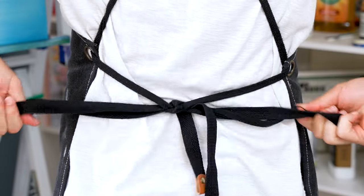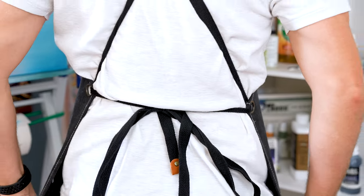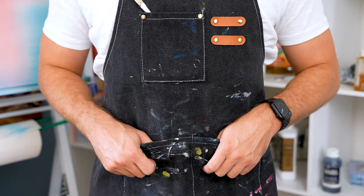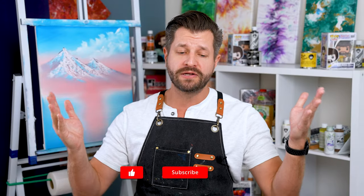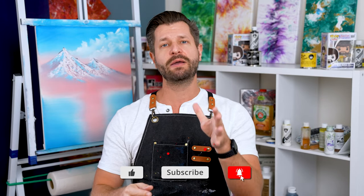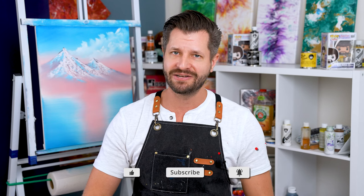But if you're a brand new painter out there, no joke, this is the best apron I would recommend, especially if you can snag it at those discounted prices. If you want any more artist or creative supply recommendations, go down below, hit like and subscribe, leave me a comment, and I will see what I can do to recommend some more awesome products for you. Have a great day, take care, and as always — peace.